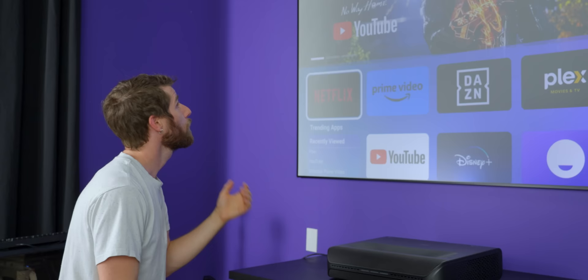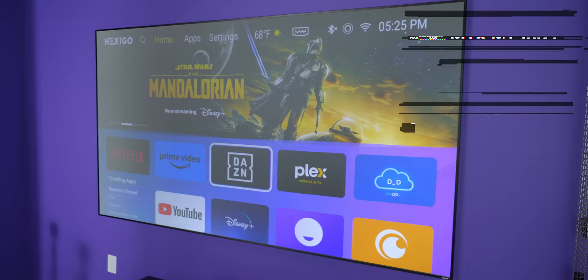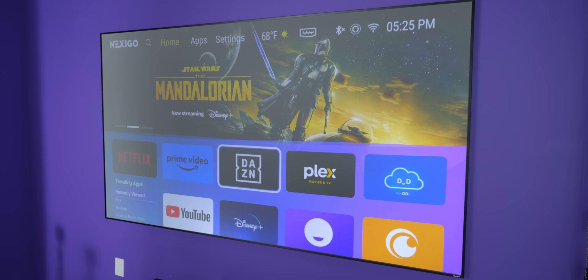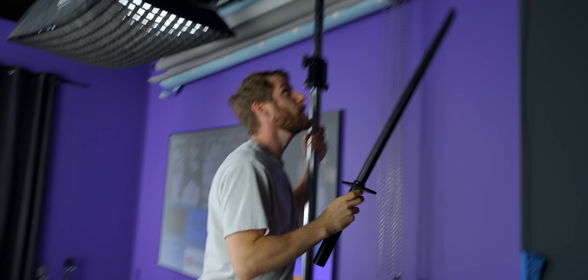Starting with the built-in Android interface — it's got a MediaTek processor, 3 gigs of RAM, and 128 gigs of eMMC memory. We're going to turn off some of these lights and talk about some of the trade-offs for an ambient light rejecting screen. For one thing, your viewing angles tend to be a little weaker, because they go out of their way to reflect light from the projector straight back, and then ignore anything coming in from the sides.